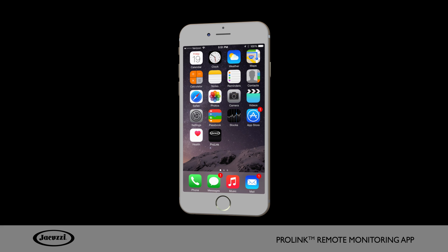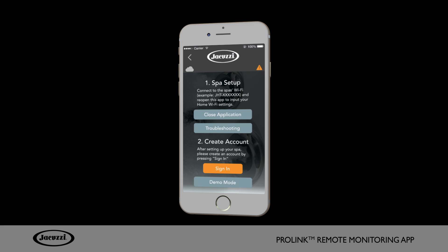Once you download the app, let's set up your hot tub. Before you begin, note your home Wi-Fi network security settings, such as WEP or WPA2, and your password.